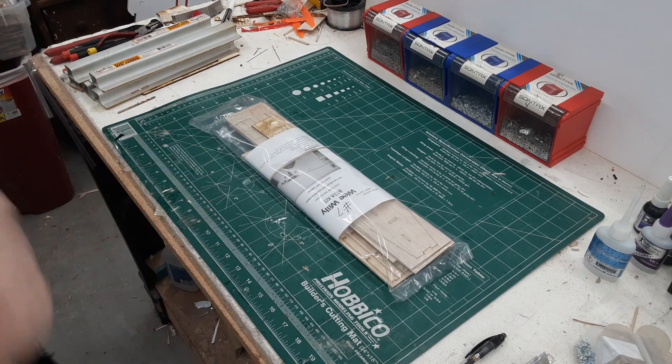Hi everybody, this is Doug at Willy Nillies. Today we're gonna build a fuselage for a Wee Willy. I randomly picked one out of the first run of kits, we'll open it up and let's get started.